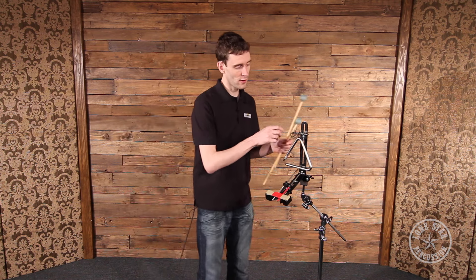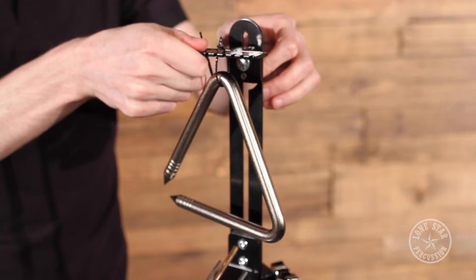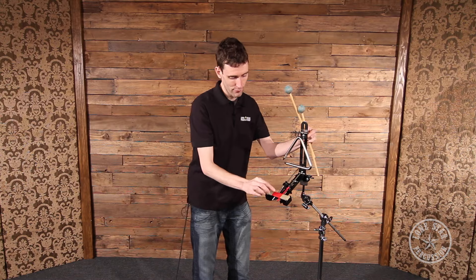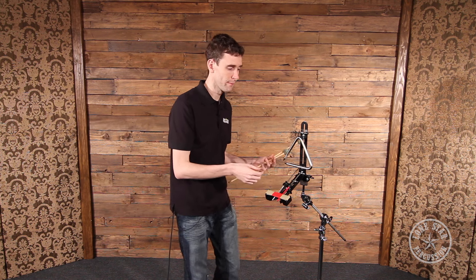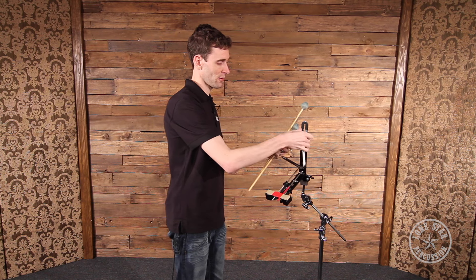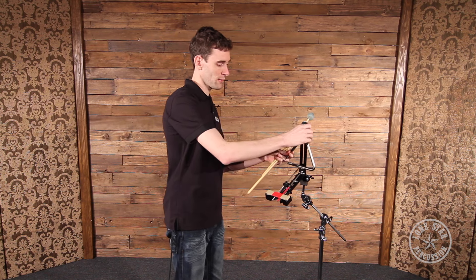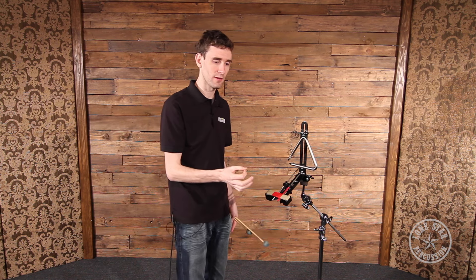You can adjust the vertical position of the triangle, moving it up or down, to get it just in the right spot for the beater. Or if you have a larger triangle or smaller triangle, make room for it. You can also adjust the left to right position of the triangle itself, because sometimes with whatever triangle you have, it sounds a little different if you play it in the middle or out on the edge. So you can modify that to get exactly the right sound that you want.